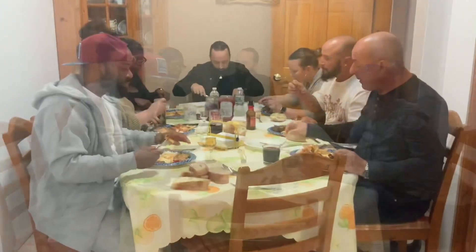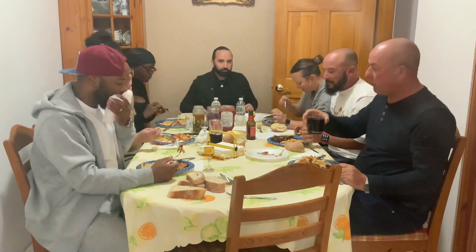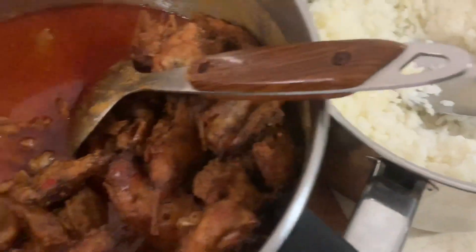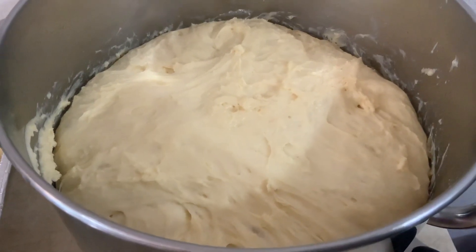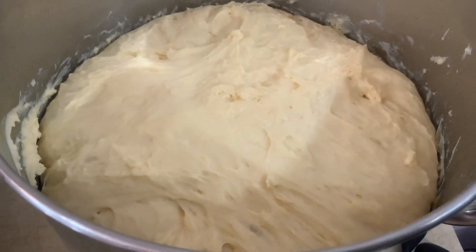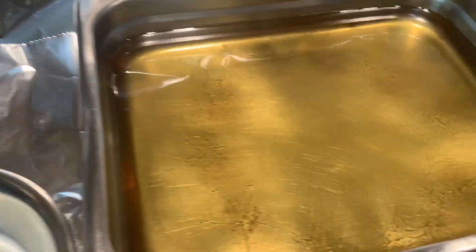Estou esperando pelo almoço — estão a deliciar-se. Trinta minutos depois a massa está pronta para dar à mão. Depois de amassar vou deixar levedar durante uma hora, hora e meia. A massa levou uma hora e meia a levedar porque está muito fria aqui nas Bermudas. Aqui a massa está pronta. Tenho aqui o óleo a aquecer.